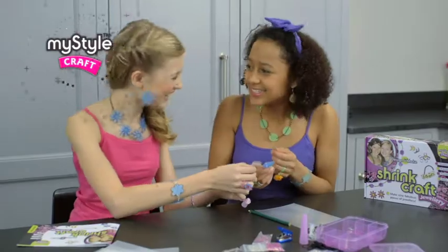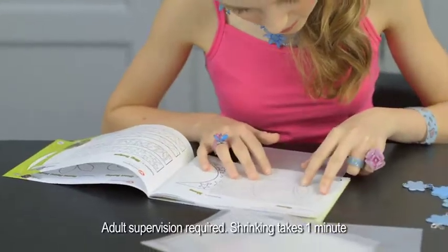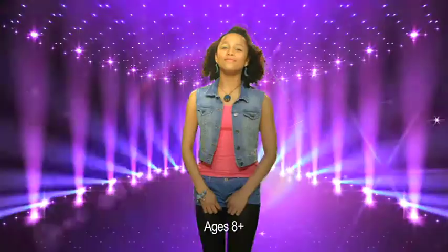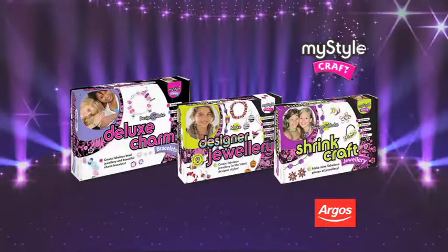And here's another great idea — Shrink Craft Jewellery. It's easy to make and bake to shrink. Shrink Craft Jewellery, one of the great kits from MyStyle Craft. Online and in-store now.